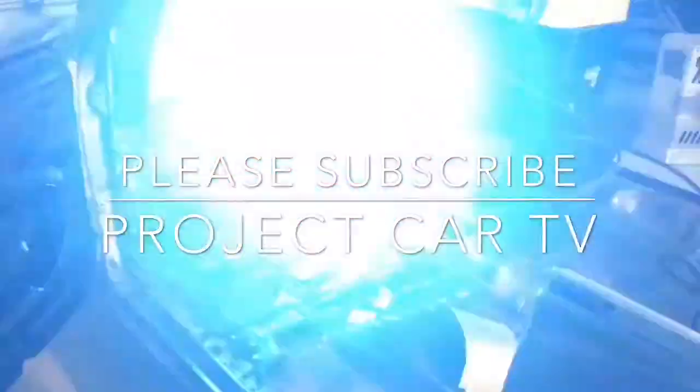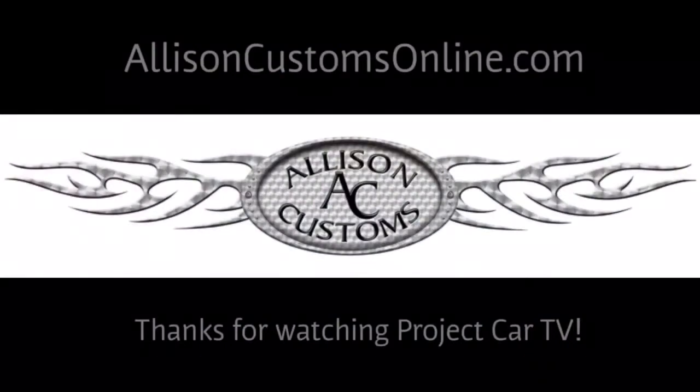Thanks for watching Allison Customs Project Car TV. Like us on Facebook and check us out at AllisonCustomsOnline.com.